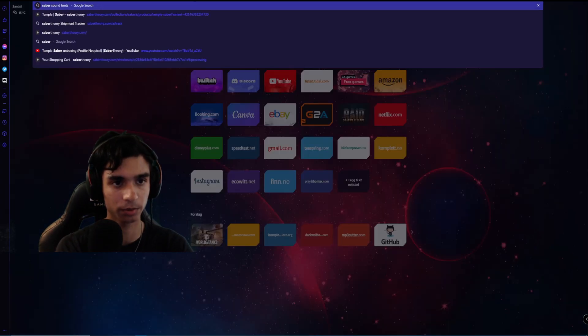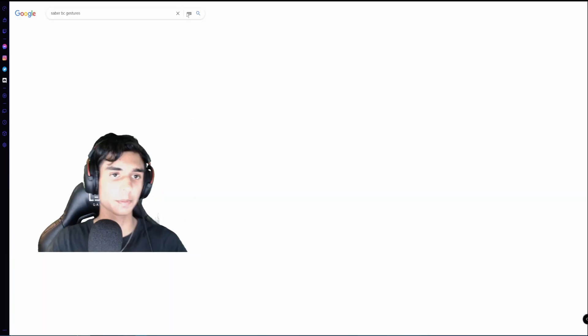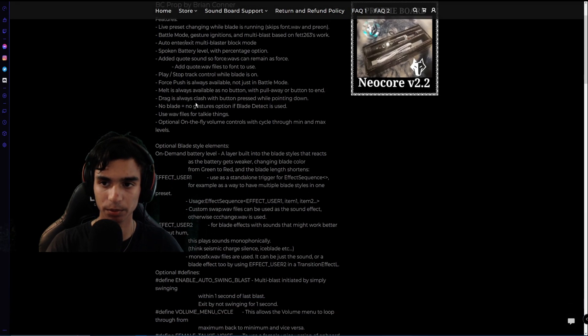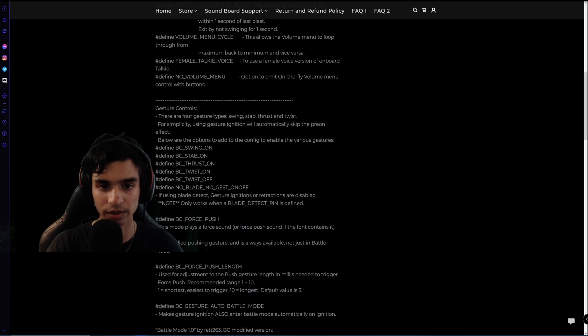If we search 'saber bc gestures', you will probably get the first result, which lists every button that you can program for this type of board. And if you go a little bit down, you can see gesture controls.